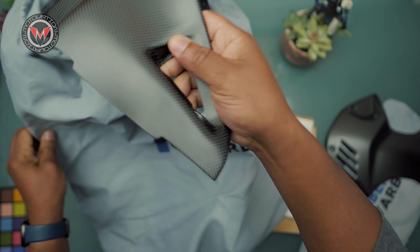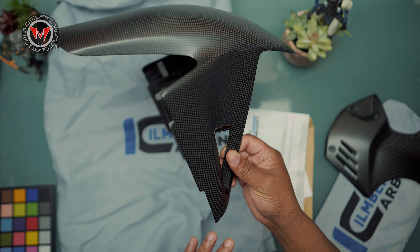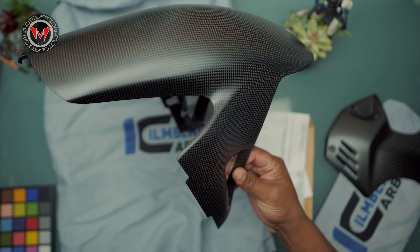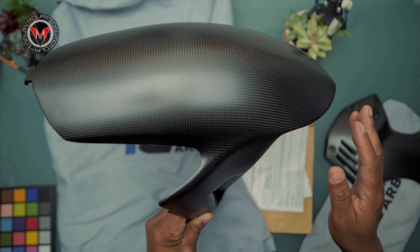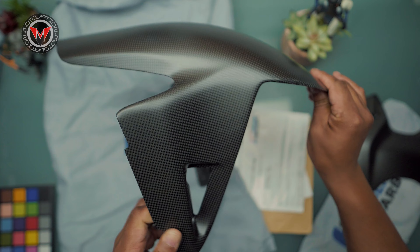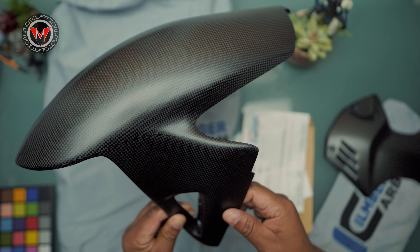By the way, the packaging is always, always on point. Here are a few cool things you should know about Ilmberger Carbon Fiber that we sell here at Motivation: it has UV protection on it, it's ultra lightweight, and I love the fact that there are very little to no seams on these carbon fiber pieces.